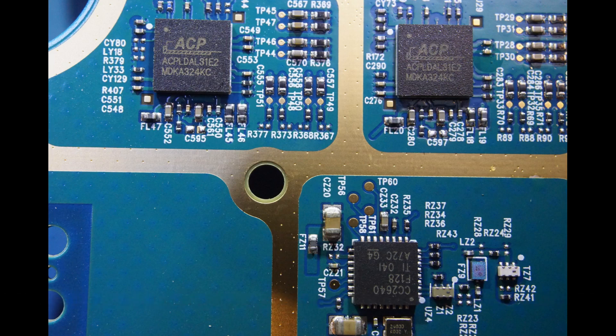Towards the bottom of the screen, you can see a Texas Instruments CC2640, which is a SimpleLink 32-bit Cortex-M3 microcontroller that also handles Bluetooth communication, which makes sense as this signal booster supports Bluetooth.